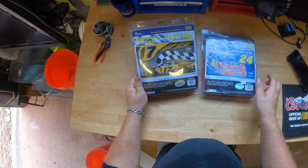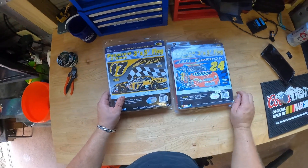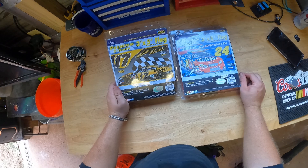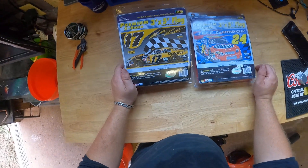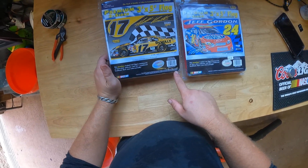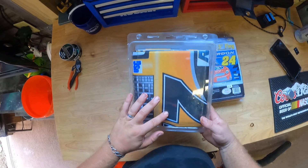I wish Matt Kenseth would come back. The last time we saw him he wrecked old Joey Logano and that's the last thing everybody remembers. He doesn't race anymore — it's been a while. Made in Taiwan. Still looks decent color.